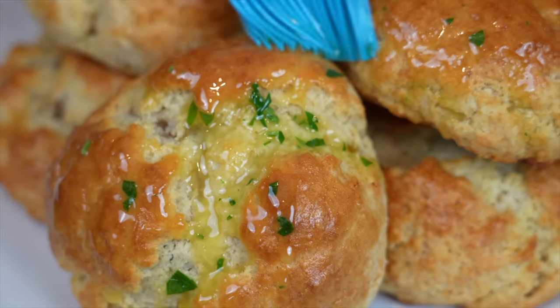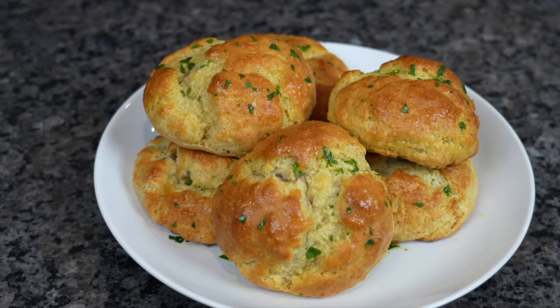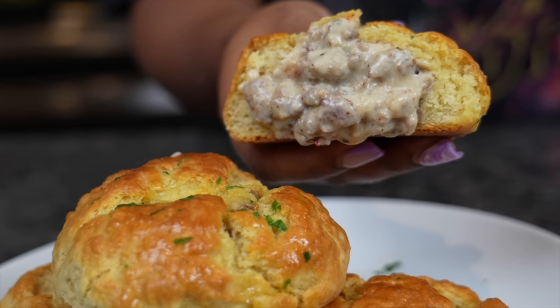Have you ever had gravy stuffed biscuits? Yeah, me either, but let's get into these gravy stuffed biscuits. It's pretty much biscuits and gravy, but in a stuffed form. Let's get to it.